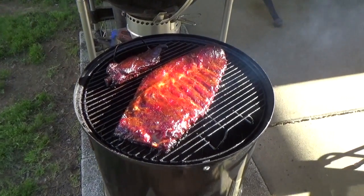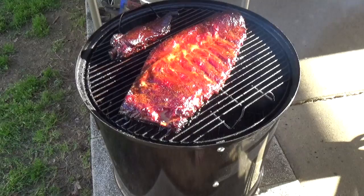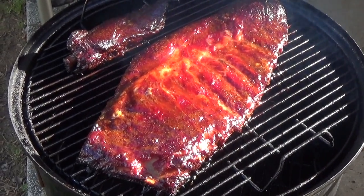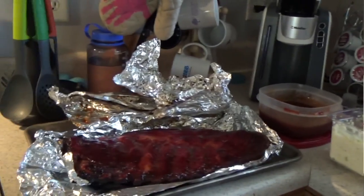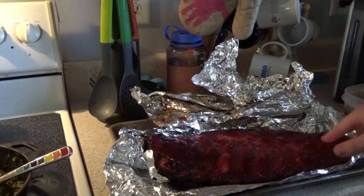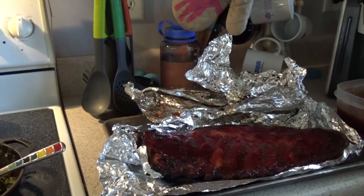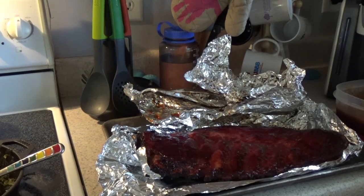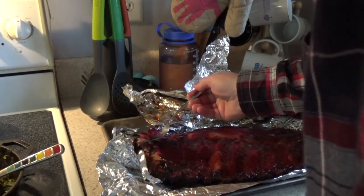Our ribs are about ready. We're going to let them sit about 10 to 15 minutes wrapped up, because we want to absorb the juices. So we're going to get inside and get these things wrapped up and be ready to eat in a few minutes. It's been the 15-minute mark — look at that. This looks awesome. Let's find out how we did on these bad boys. They fall right off the bone!